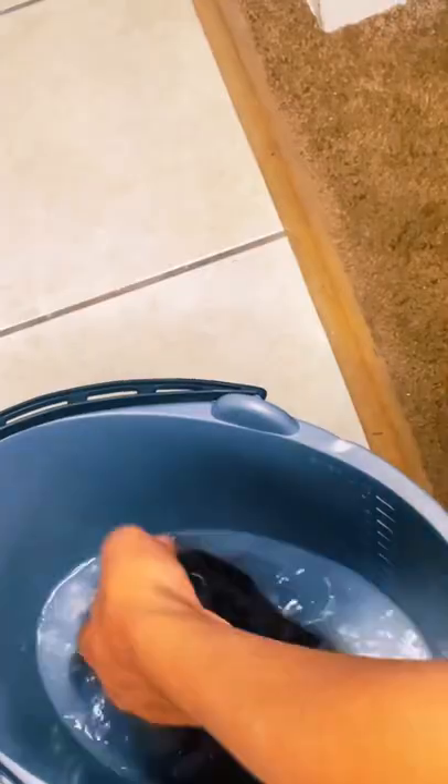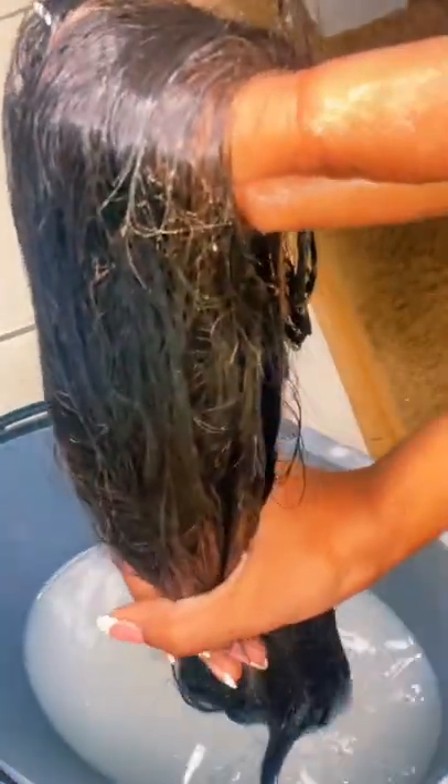You can soak for up to 24 hours if you feel like it. I did it for an hour, and when I pulled it out I was freaking out — I was like, what did I just do? But trust the process.